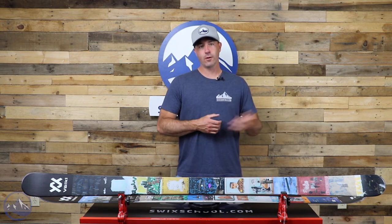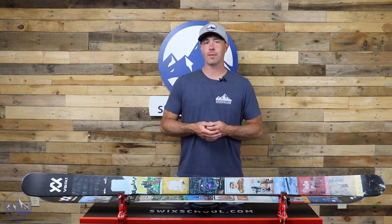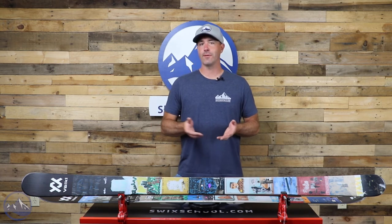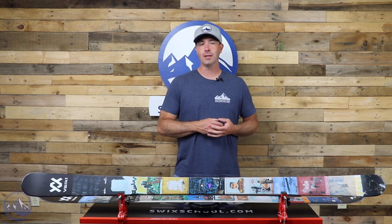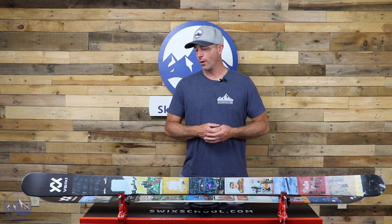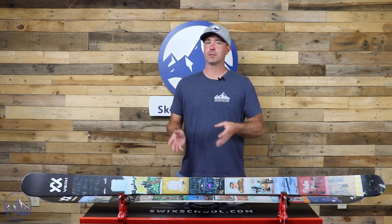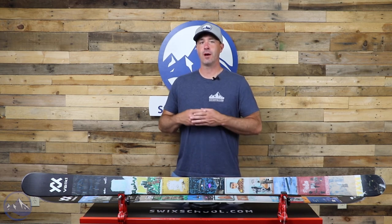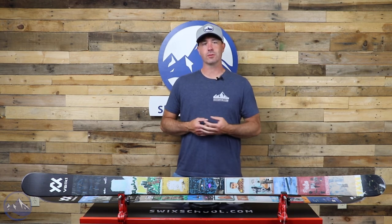Great edge grip, good all-mountain ski overall. Super easy in the bumps and trees, and having that park capability as well really puts this Revolt 86 on a different level than a lot of other mid-80s underfoot all-mountain skis. A lot of people that are Kendo or Kanjo 84-focused might overlook this, but that doesn't mean it's the wrong ski.